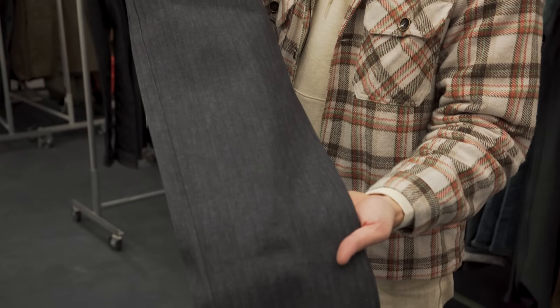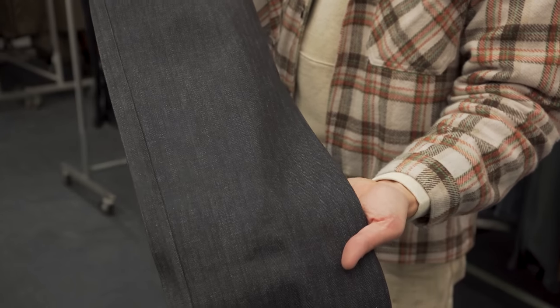A classier look with the tonal thread and that unusual denim twill — something a little bit different for those who are looking for something out there. This twill is going to show up a lot more as the denim fades, so I'm really looking forward to seeing how you guys fade this one.